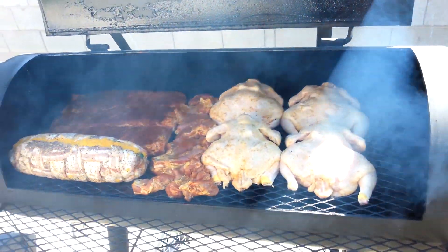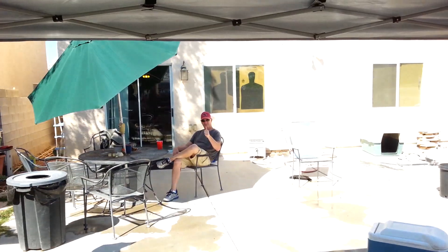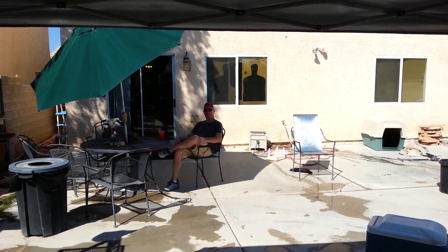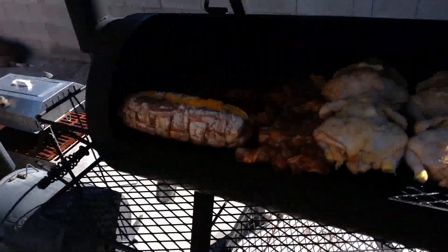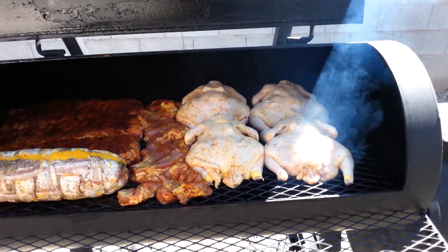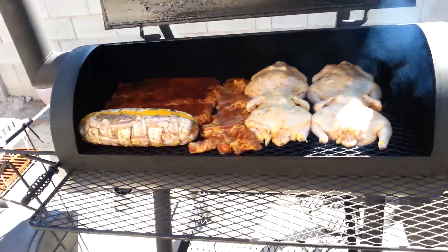Look at that sight! There's my dirty white boy Jason, just chilling. We're having a good time — we're going to start having everybody come by in a couple hours, and we'll eat good, drink good, have a good time.